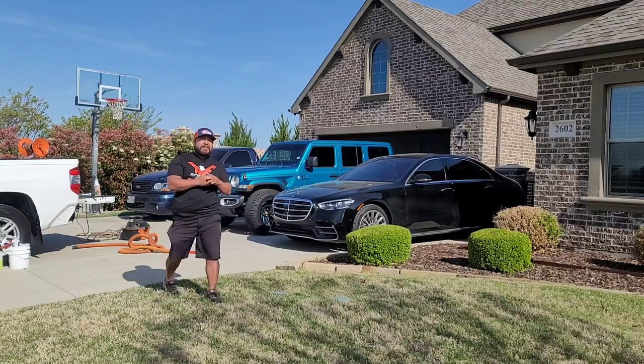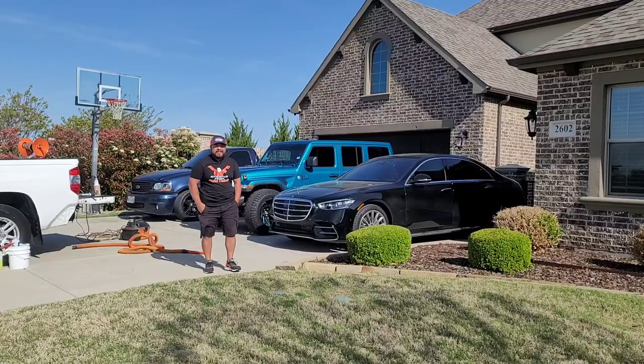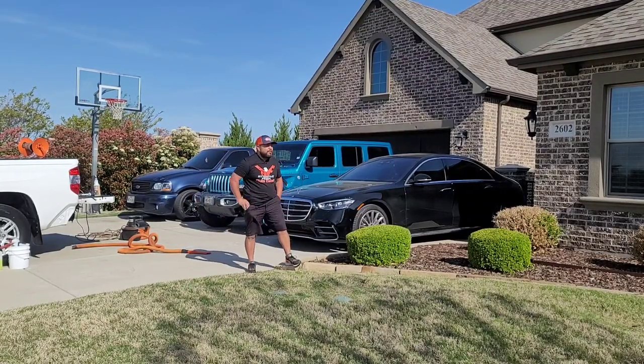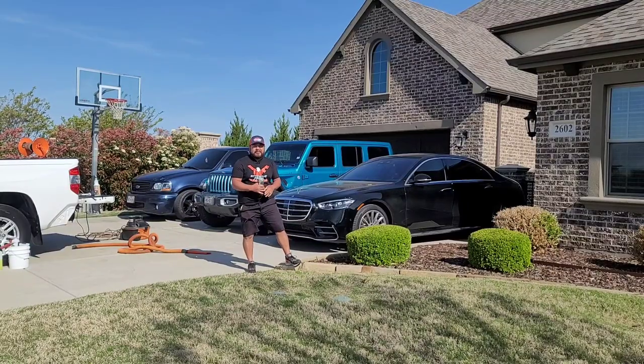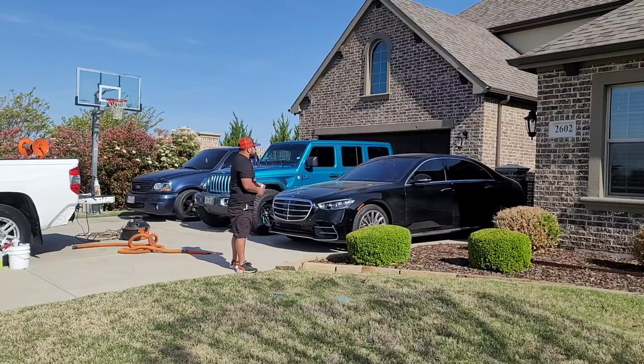Good morning, good afternoon, guys. God bless you. Carl's here with Serrano's Mobile Detail in Dallas, Texas. Thank you so much for joining me on this beautiful day. Happy Tuesday, by the way, guys. We're in Prosper, Texas. We're actually working on these three vehicles here.